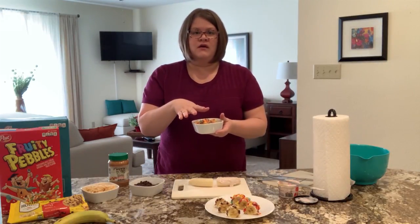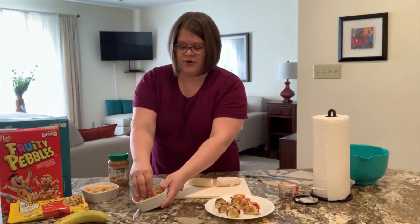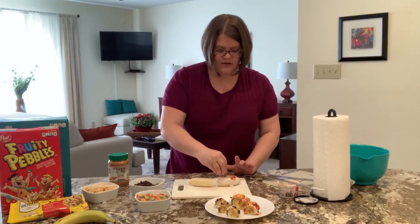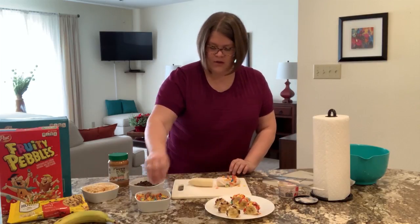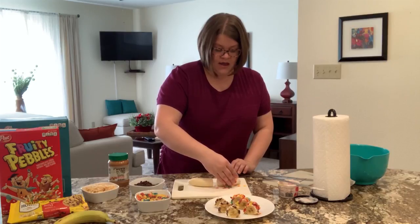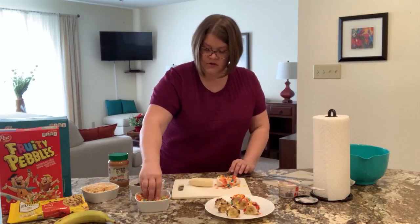If you have any leftover cereal, you can just eat it, put it back in the box, or throw it away. So we're going to sprinkle the fruity pebbles on — you want to kind of be precise with this. Just get them right on top. Some might land on your cutting board or plate and that's okay. We are not aiming for perfection here.